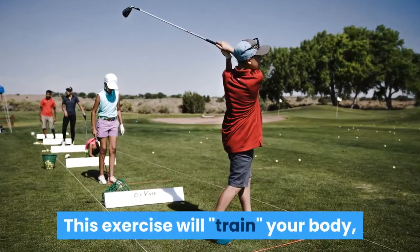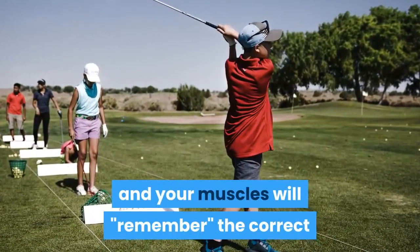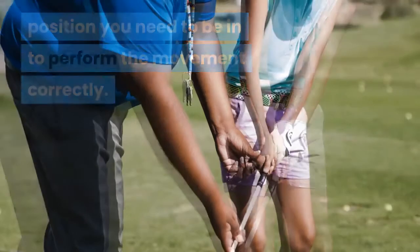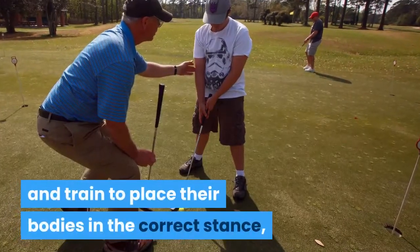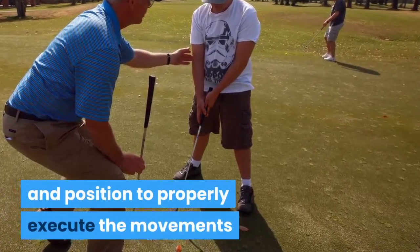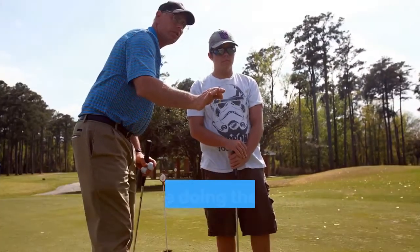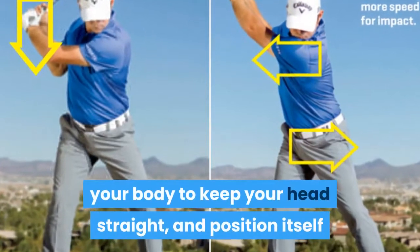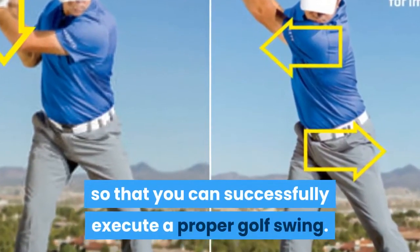This exercise will train your body and your muscles will remember the correct position you need to be in to perform the movement correctly. Think about any sports athlete — they train and train to place their bodies in the correct stance and position to properly execute the movements necessary to be successful in their sport. You are doing the same thing by training your body to keep your head straight so that you can successfully execute a proper golf swing.